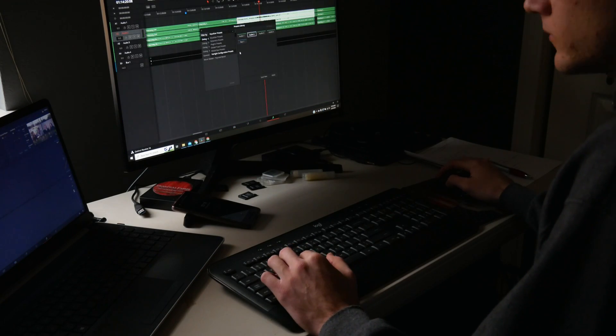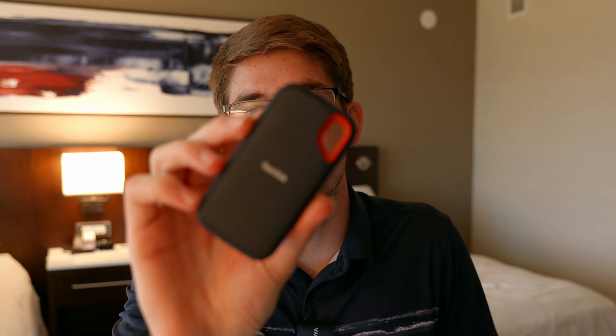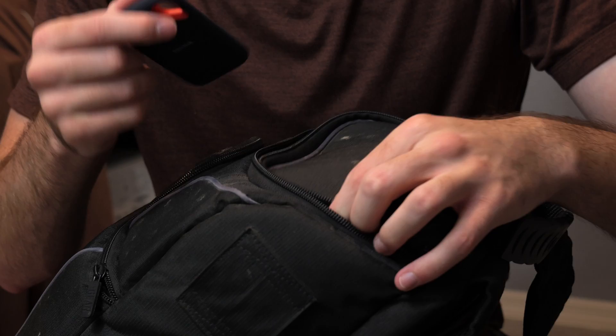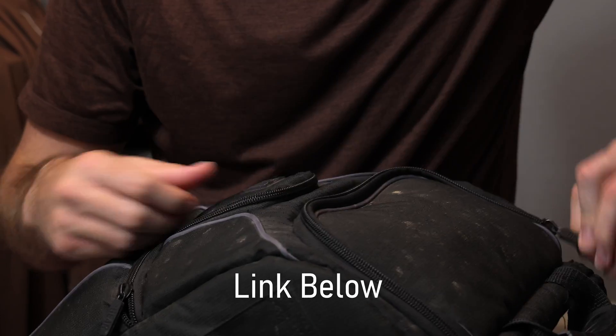I recommend using external SSDs for video editing rather than a spinning disk hard drive. The general rule of thumb is that SSDs are better for continuous reading and writing over prolonged periods, whereas a spinning disk hard drive is more reliable for static backup — like it's just going to sit in your closet with files backed up onto it. An SSD is better for applications like external drive video editing. The ones I recommend are the SanDisk Extreme Pros. I like them because they're pretty rugged, nice and small, with a rubberized texture. You can throw them in your bag and not worry. I'll put a link below. SSDs are more expensive than a regular hard drive, so if you're trying to cut costs, you can get a cheap hard drive, which I'll also link below.